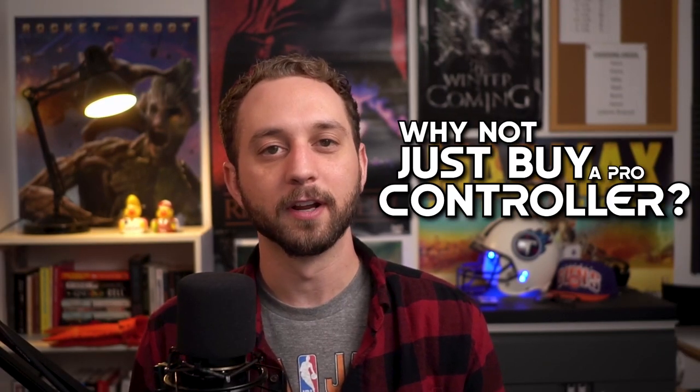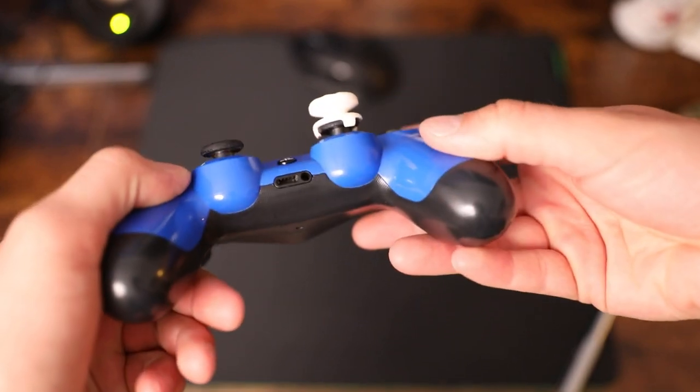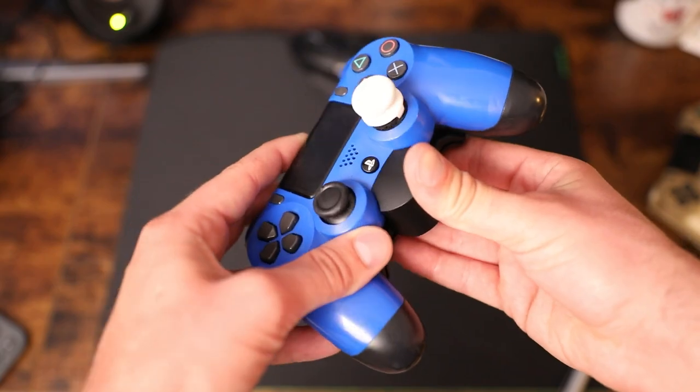Before we get into building the controller I want to address one of the big questions that a lot of people had on the TikTok and YouTube short. A lot of people were asking why not just buy a pro controller, and that's definitely an option. However, one good thing about making a controller like this is if you do have any problems with stick drift, or if the controller breaks, or if you throw it at a wall — which I wouldn't recommend — you can simply take the accessories off and transfer them onto a new controller.